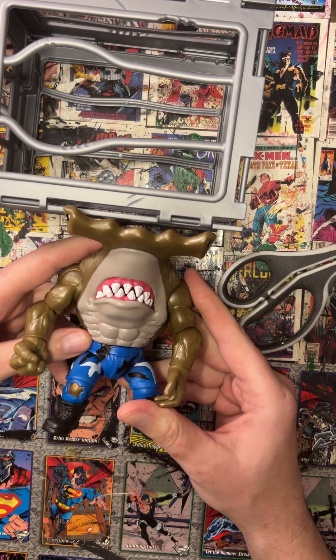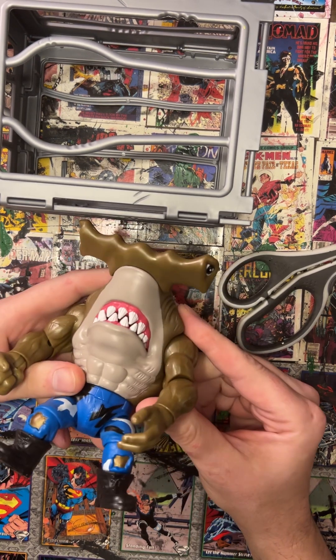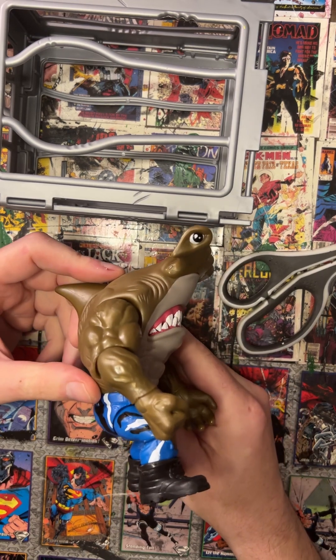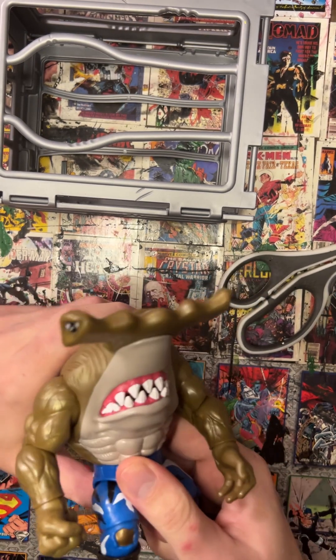I'm definitely going to continue to do some more reviews and grab a couple more of these before they're gone. If you know anyone in their 40s who's a nerd and you're looking for a Christmas gift or something to put on their desk, these are a pretty solid bet that they're going to be stoked with.